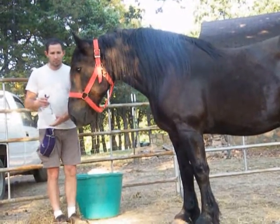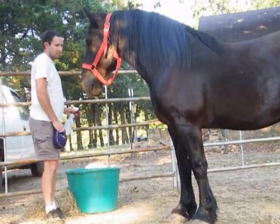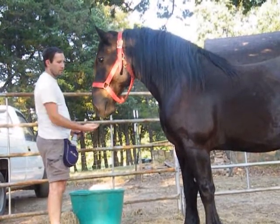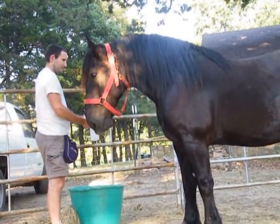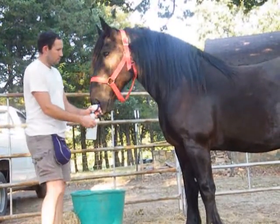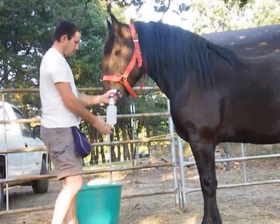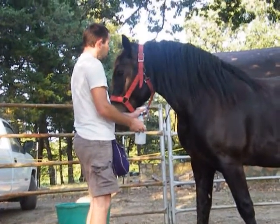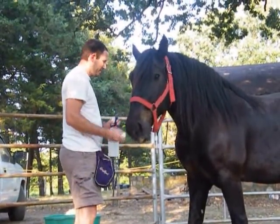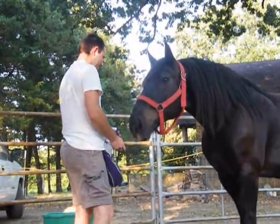Feed him away from your body, light more towards his chest. That was getting on his face, by the way. Traverse his chest? Since he's being so calm, I just got his whole side. Good boy!